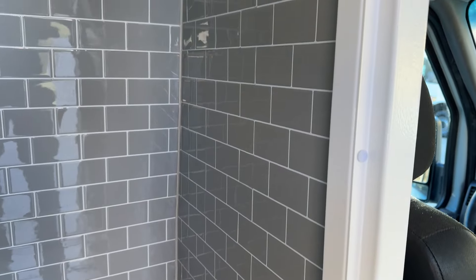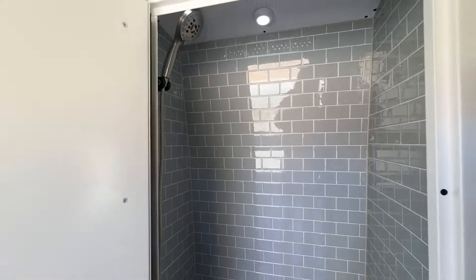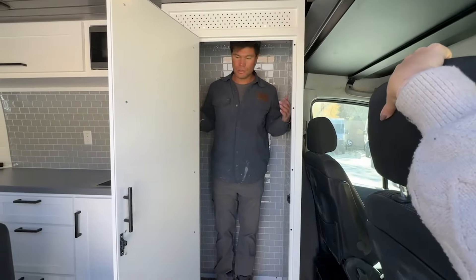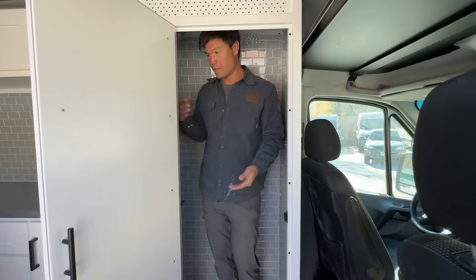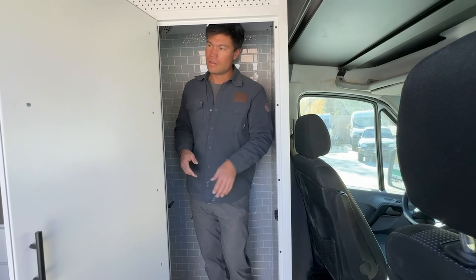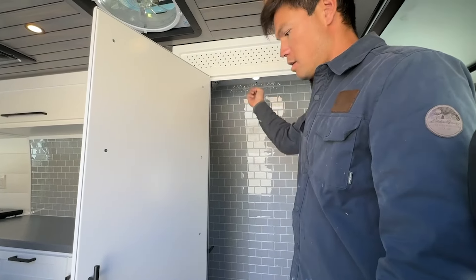You do have a number of tile options to choose from. The teak floor comes standard in all of our builds. I'm 6'1" and I fit in here totally fine. Personally I think the smaller the shower the better so you have more space in your van. We also install a curtain rod in these showers so you can hang and dry things like a wetsuit, snowboard boots, or whatever.